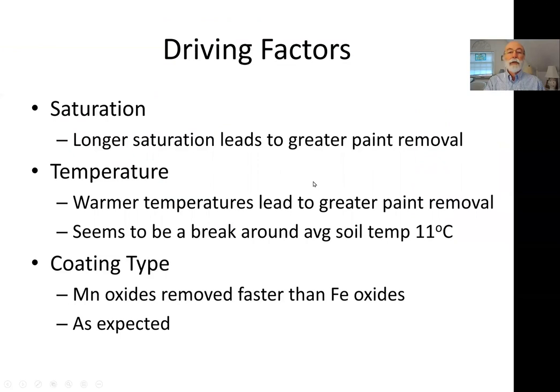The driving factors in this process include saturation — the longer things are saturated, the more it leads to anaerobic reducing conditions and reduction of iron and manganese coatings. Because this is microbially mediated, temperature also affects the process. Our analysis indicates a significant threshold of around 11 degrees Celsius: when soil temperatures are cooler than 11°C (about 52°F) you get less paint removal than when temperatures rise above that. Coating type also matters — thermodynamics predicts faster and greater removal of manganese oxide coatings than iron oxide coatings.